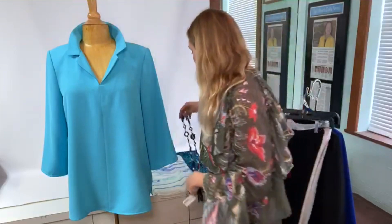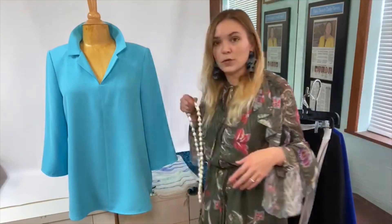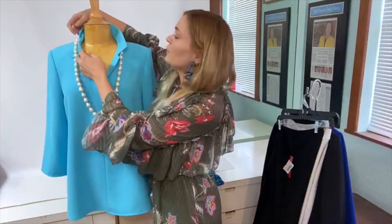It sort of takes the top somewhere it wasn't before by itself. Similarly, you could of course do just a really nice strand of pearls — that's always such a great look. These are really nice and long, and again I could put this necklace on any of the three colors and it would look fabulous.